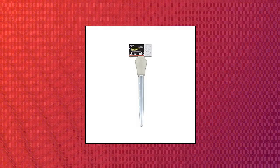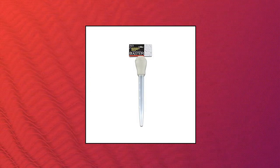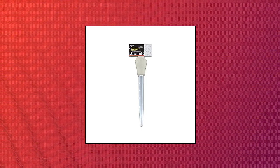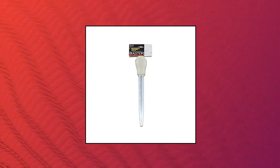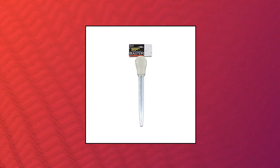Handy Helpers meat and poultry baster. Ideal for keeping meats and poultry tender during the cooking process. This meat and poultry baster can be used to baste long-cooking meats with their own juices, providing a tender and juicy interior. This baster is top rack dishwasher safe, easy to use, and a great value. This product is manufactured in China.